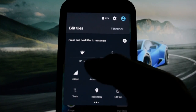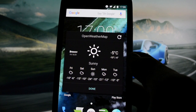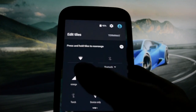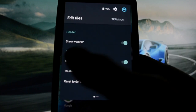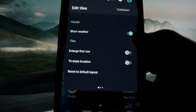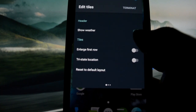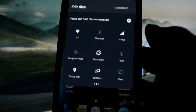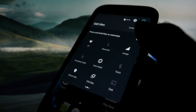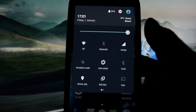Show weather — we have weather displayed here, really detailed weather via Open Weather Map as the provider. You can hide this by sliding right and un-checking show weather. You can also click 'large first row' to have more icons per row. This is how it looks like — I really like this look. It looks better in my opinion.